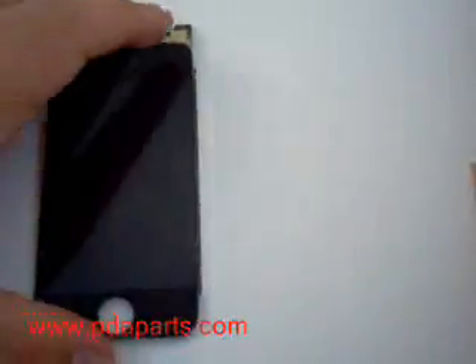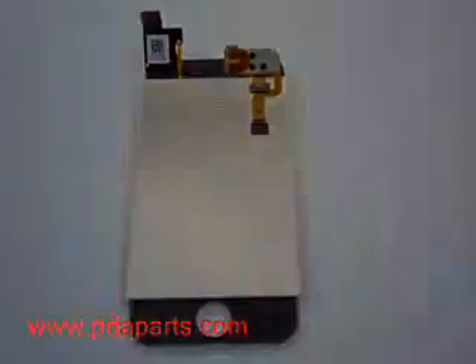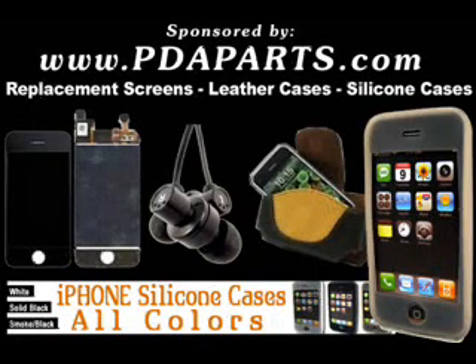There you have the iPhone take-apart. Be careful — this was one of the toughest ones we have ever seen. For all your iPhone parts and accessory needs, be sure to visit pdaparts.com.